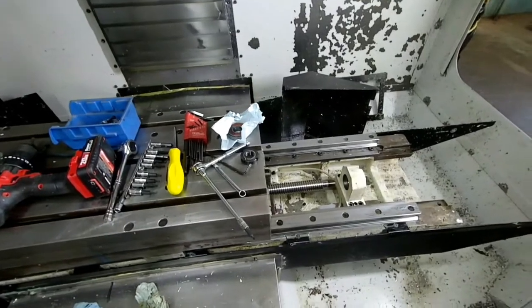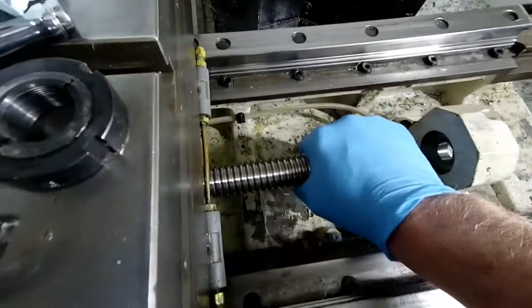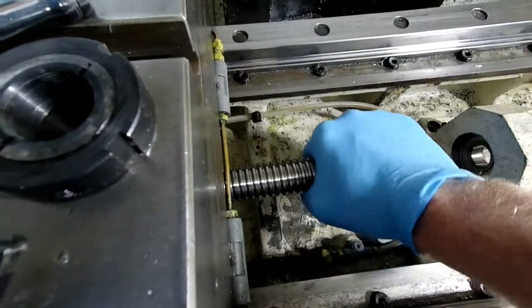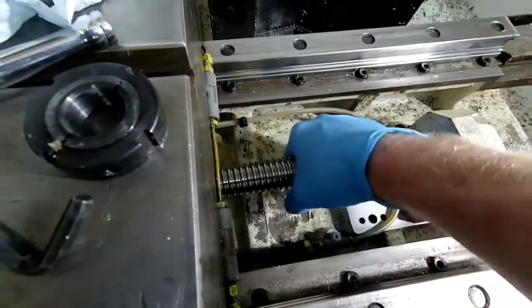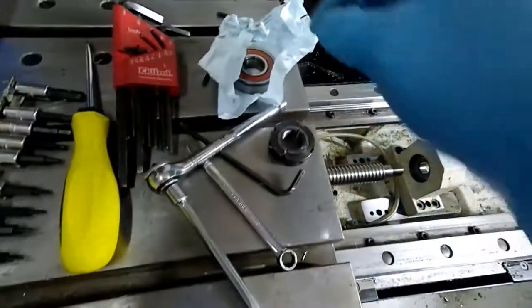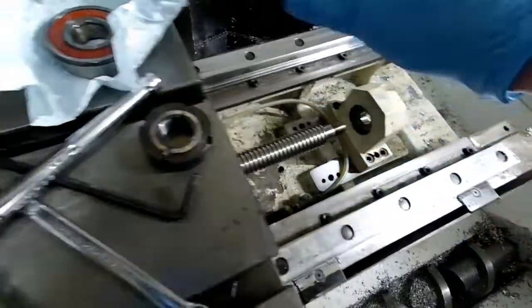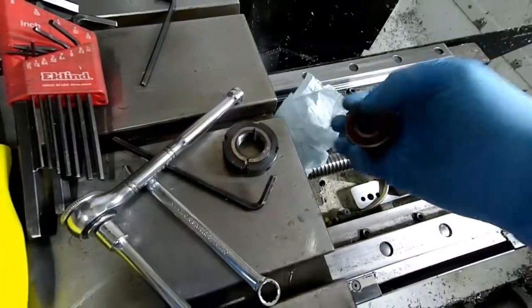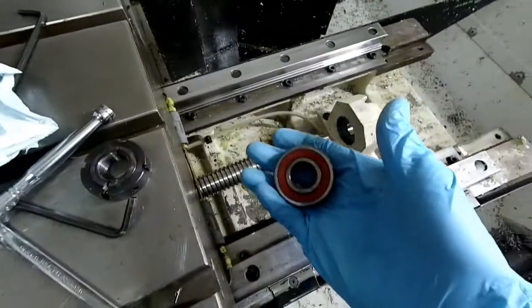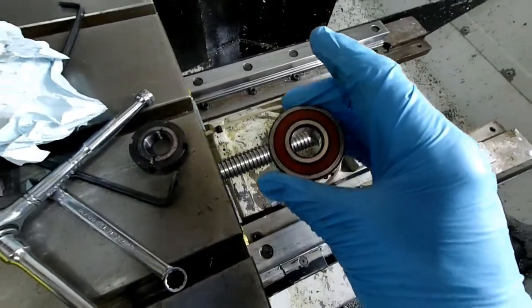I was having noise in the X-axis when I'm jogging, and when I turn my ball screw by hand you'll feel a knock or notch in it. What I determined was, when I removed this end cap and pulled it off, that I had a bad bearing. That's an NTN 6304.